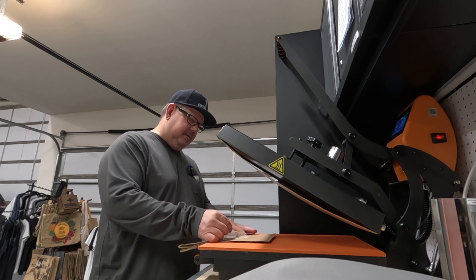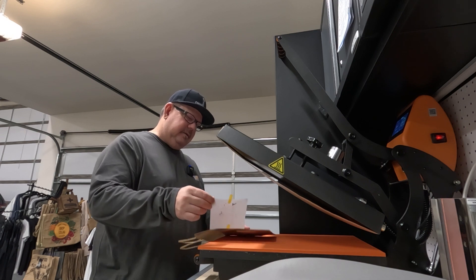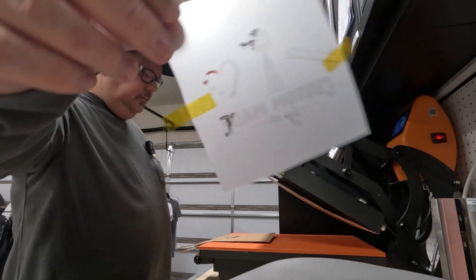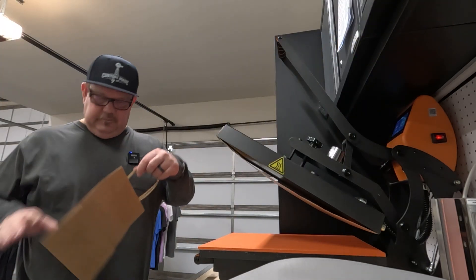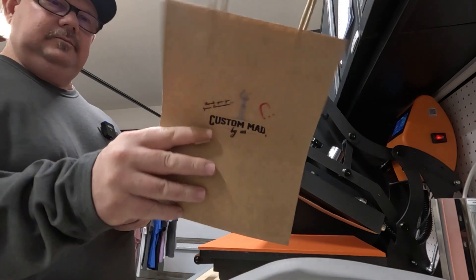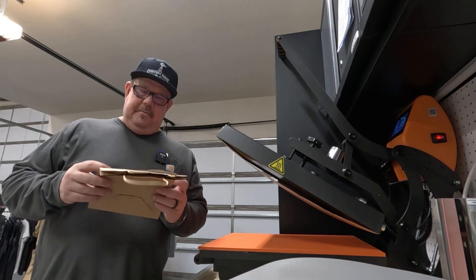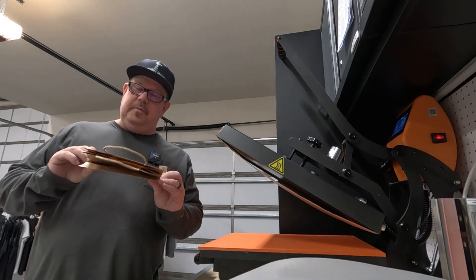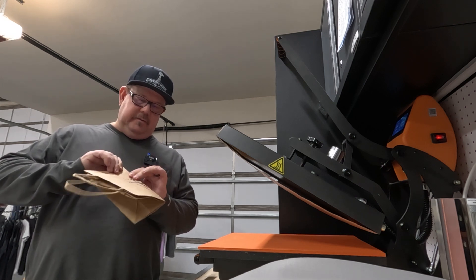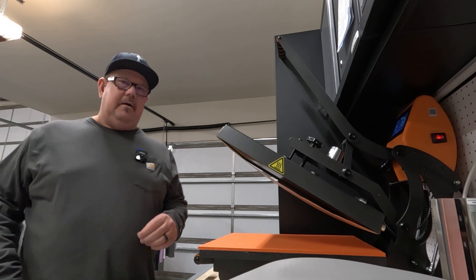I went ahead and did a hot peel on this — that was a bad idea. I'm going to print another one and do a cold peel. That's what I should have done but I was just rushing it today. Trash — I'll be back.